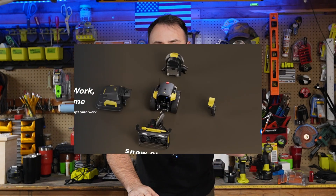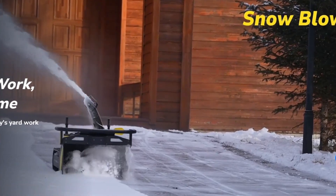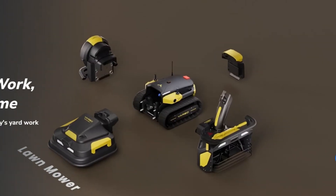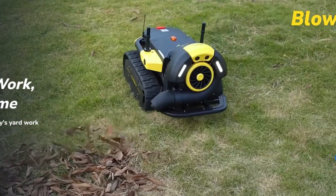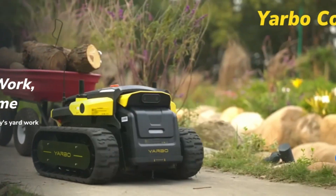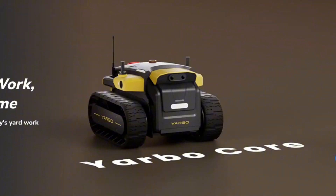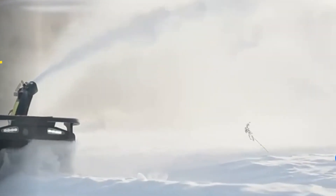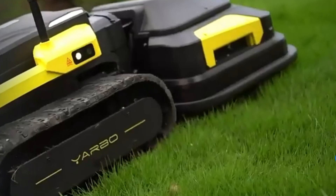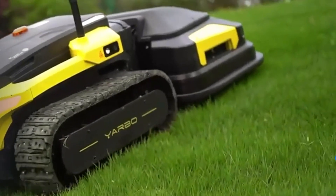Yarbo is an autonomous robot that snowblows and snowplows your driveway, and you don't even have to get out of bed. All you have to do is get up, go drive to work, or do whatever you want to do. You can watch it work too. It also has other modules such as lawn mowing, leaf blowing, towing a trailer, security walks — you can do just about anything, but we are going to focus on snowblowing.